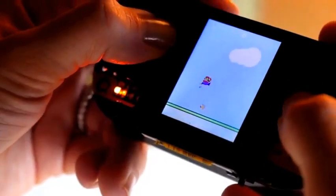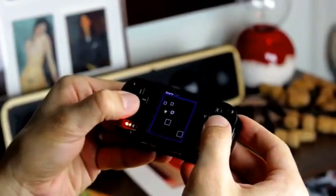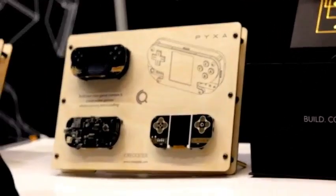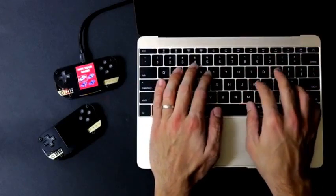Pixar is a DIY game console. Pixar comes as an all-inclusive do-it-yourself kit, allowing users to build their own game console and create their own video games whilst learning about coding.